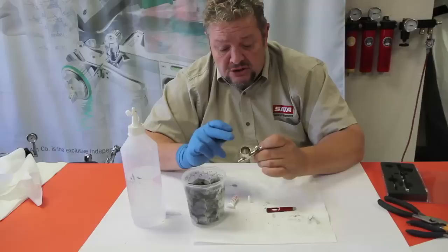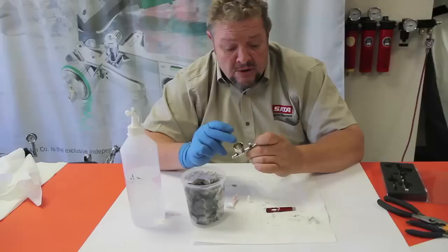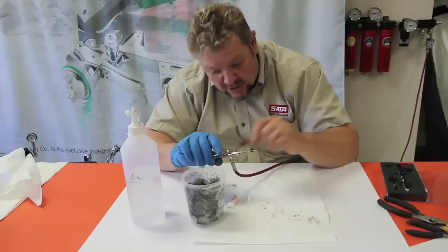So that's the way to keep your gun cleaned and maintained. Lube those needles and make sure you don't let paint dry inside that cup on that needle before you pull it out through there.